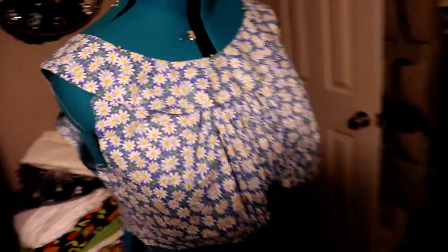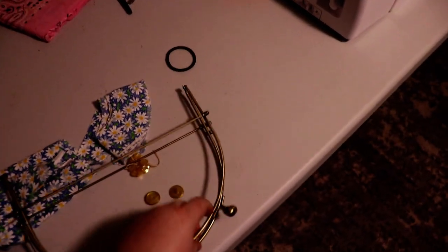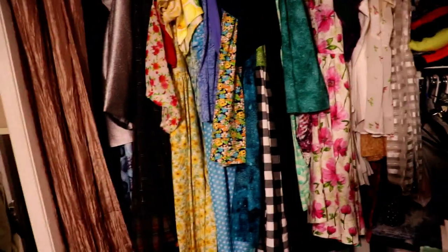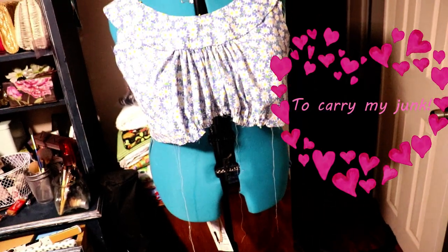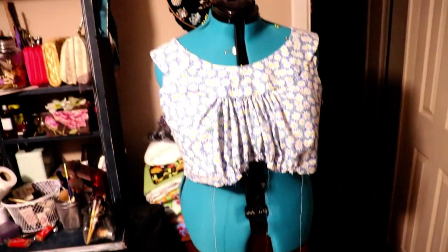I also have a purse in mind with this purse frame right here. It's one of those kiss clasp purses — it just opens like a little kiss clasp. I plan to make a little purse out of this purse frame to go with not only what I'm currently making, but several other makes that are currently in my closet. I just want a versatile purse where I have multiple fabric choices I can pair with the purse frame.